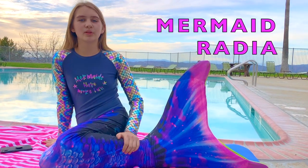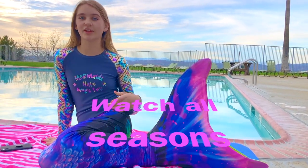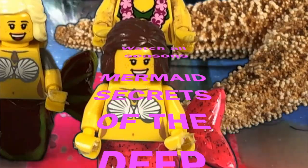And if you like mermaids, check out my mermaid web series, Mermaid Secrets of the Deep. Link is in the description. And so is my Instagram. Please subscribe and click that notification bell.